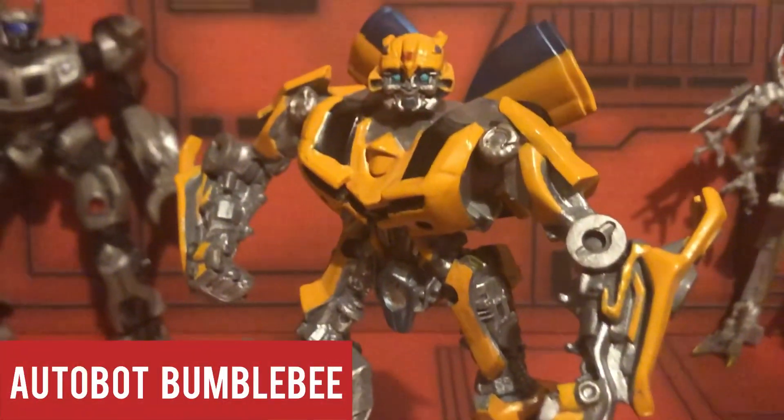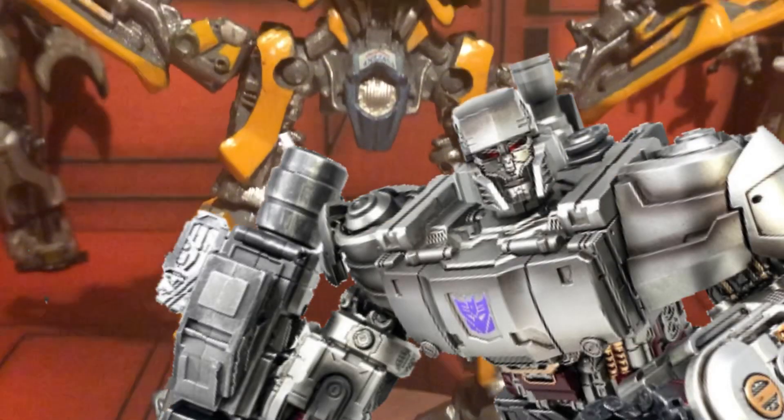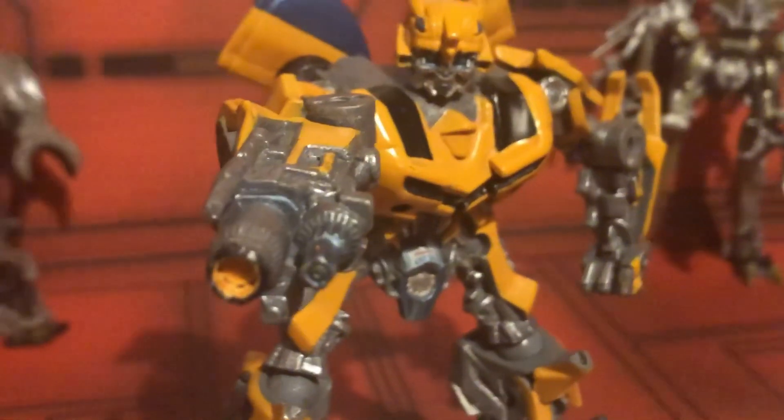Here we have Guardian Bumblebee, and once again, he's a big guy — a giant figure. Sound familiar? Even in the line, they have a giant Bumblebee! A really well-detailed figure, even if it does have some inaccuracies, but it still looks pretty nice, even with the gun on. I really like all that.